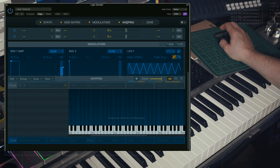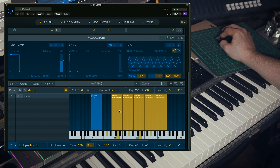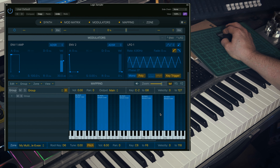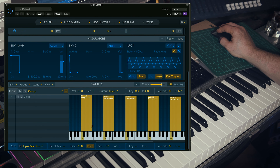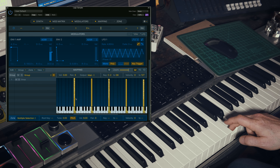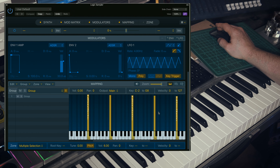Open an instance of Logic Multi-Sampler, hit Mapping, and simply drag your samples onto the grid. Now I'm going to place each sample on the correct note from C1 to C6. Then I need to check that each root note is correct. Root notes tell the sampler what the original pitch of each sample was. So that's all the Cs, but what about the notes in between?